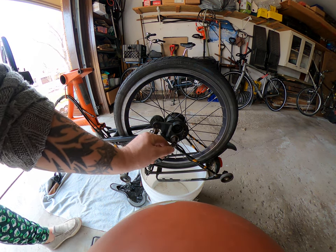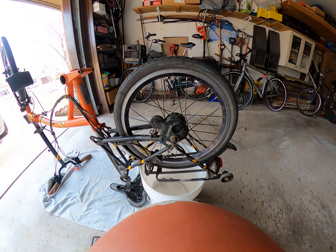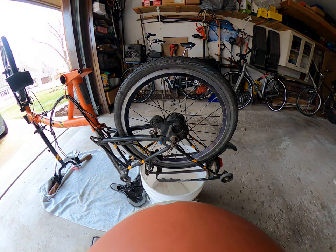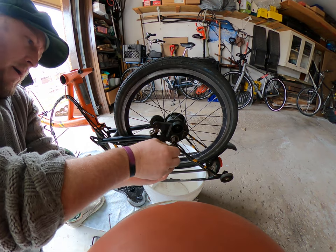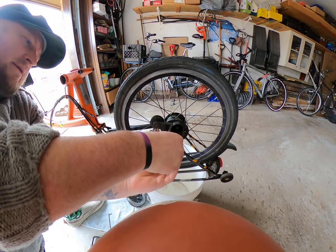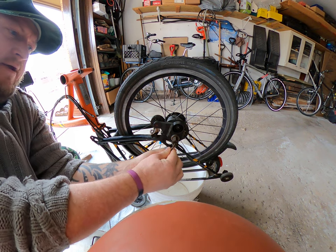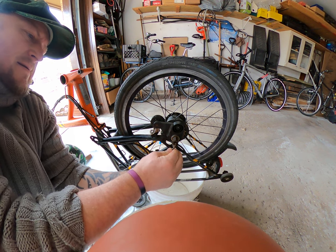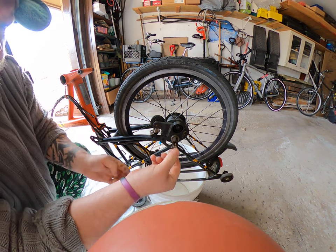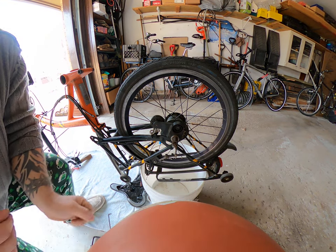Before we undo the bolt, we need to separate this tension chain string. Put those parts into the old parts box — we're not going to need the Allen key anymore. There's this little separator with a threading there, and you kind of just twist it out. Once you've separated the tension chain, we can get in with the wrench.